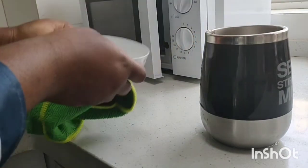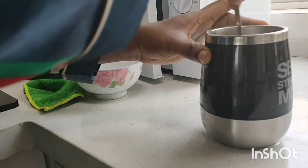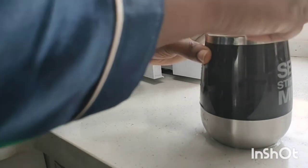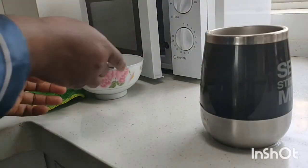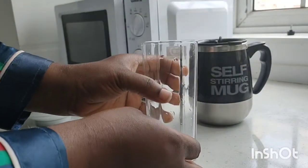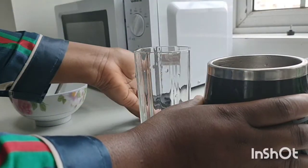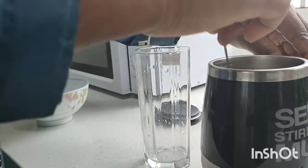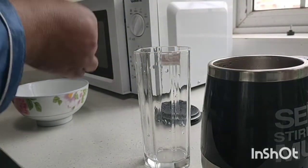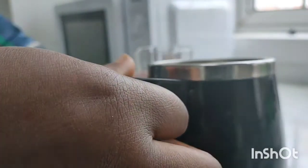You can also add a slice of lemon or a teaspoon of honey to boost the flavor. For this production, I didn't add any lemon slice or honey — I just went ahead and drank it like this.